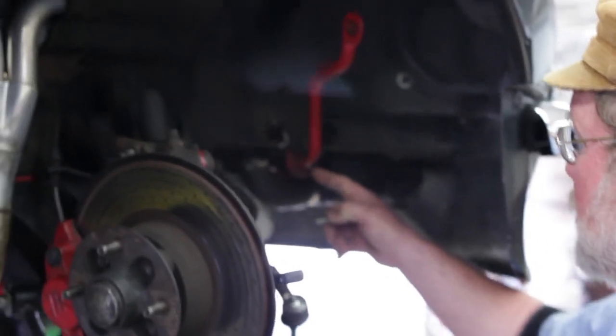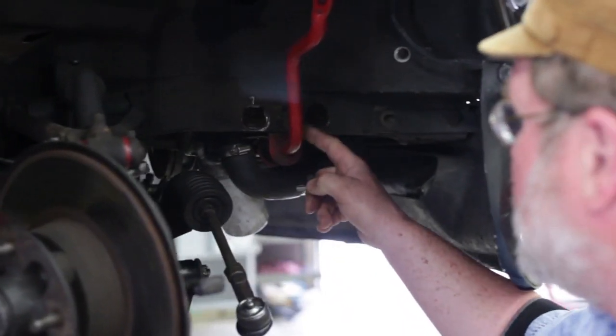Hi, I'm John Twist of University Motors. Today we want to show you a quick repair — well, it's not so quick at all — but a repair on the front sway bar mounts.